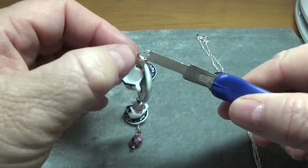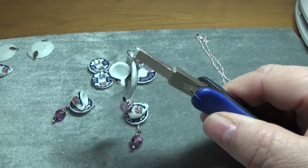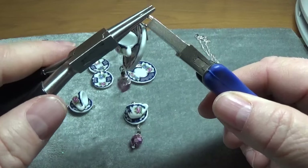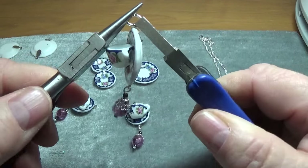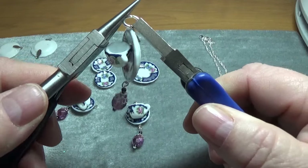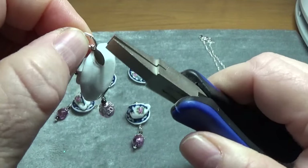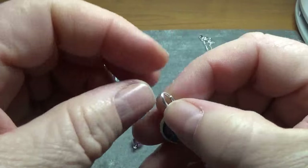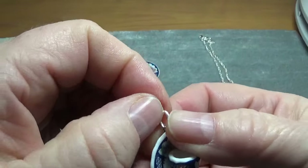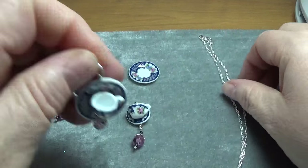See, this is a heavy gauge oval pendant that I purchased on Etsy, and these were made specifically for pendants so they wouldn't open up and you'd lose the pendant. Yeah, see, now this hangs very nicely.